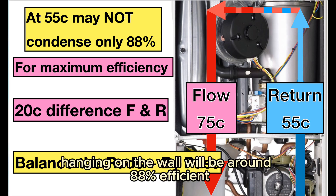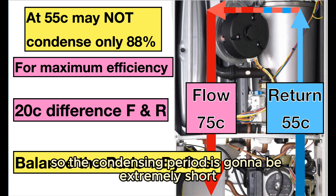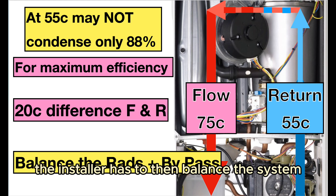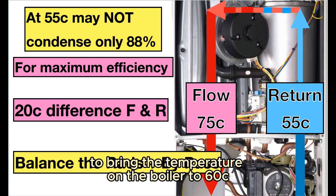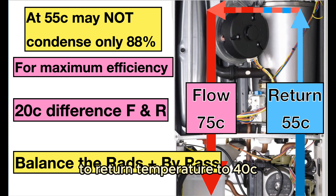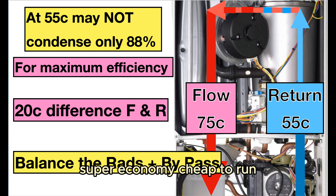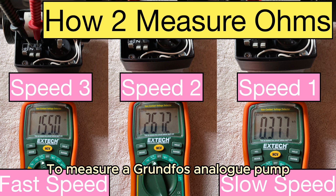A new boiler hanging on the wall will be around 88% efficient and the boiler thermostat will be set to 75 or somewhere near it, so the condensing period is going to be extremely short or non-existent. The installer has to balance the system and the automatic bypass to bring the flow temperature to 60 and the return temperature to 40, and that means the boiler will condense 24/7 — super economy, cheap to run.